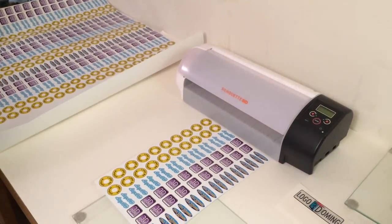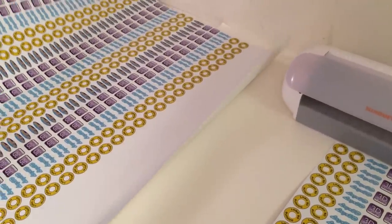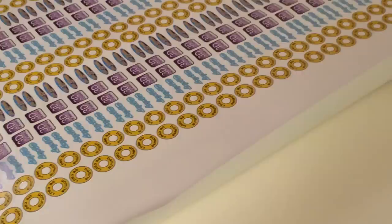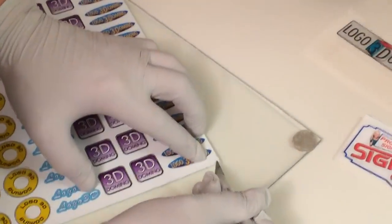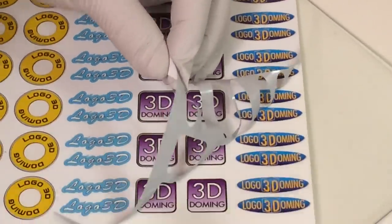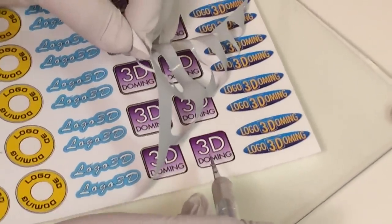If we're doing a larger amount of labels, we will print on a larger printer and use a larger plotter to cut all of these different shapes. Once we finish that, we need to weed out the vinyl, so we're only left with the labels with an edge on which we will be applying the resin.